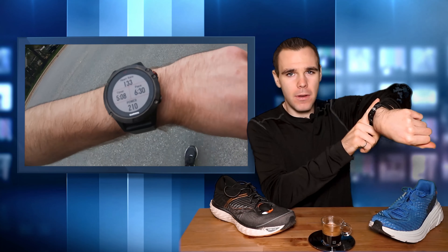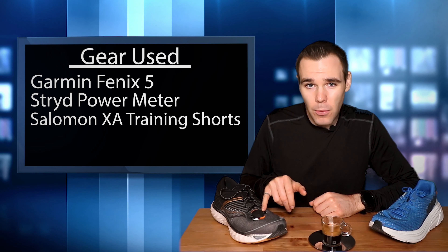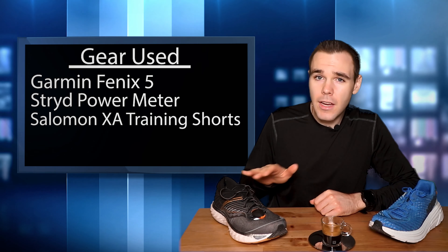For gear I've used throughout this week, of course we're going with the Garmin Fenix 5 watch. I've had this thing for a while now, it's trusty, and you'll see that watch being used until I get a new one. I also use the Stride foot pod to measure running power and cadence - you can also measure leg spring stiffness and vertical oscillation, but I just use it for power and cadence. That's all I really care about for that.